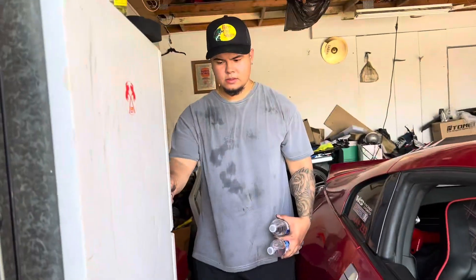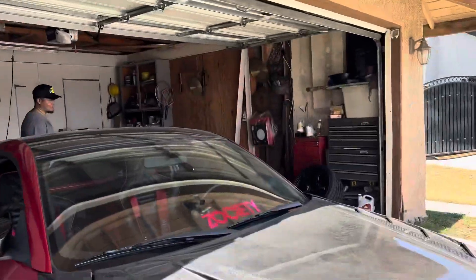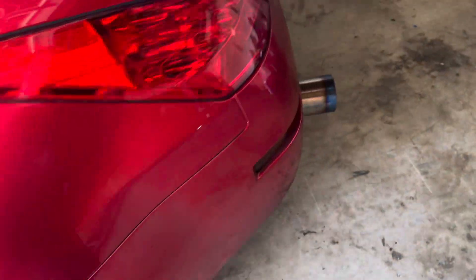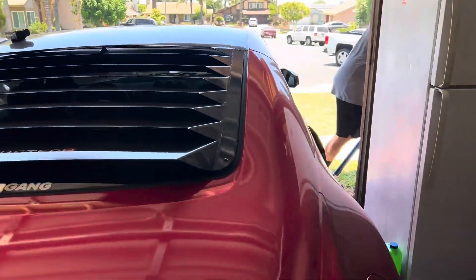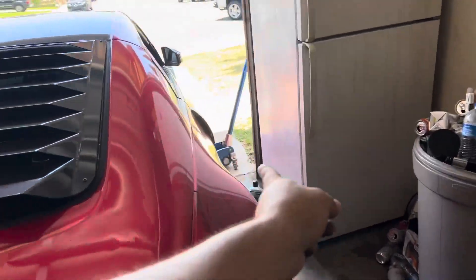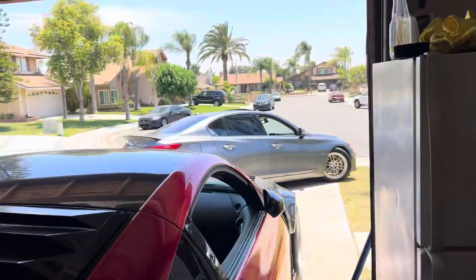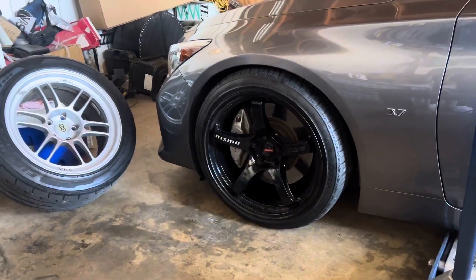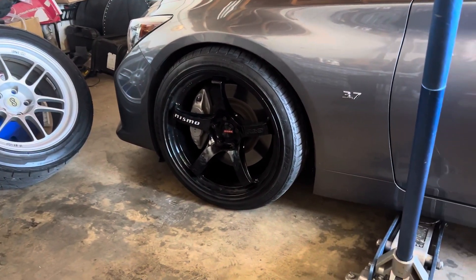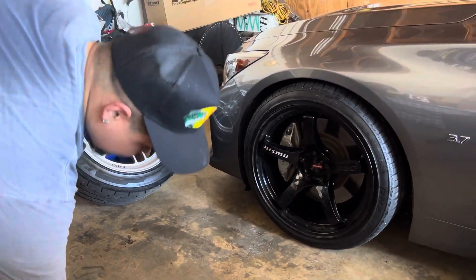Of course, like always, this dude has me doing all his work. Come on, undo these lug nuts. I didn't expect to get dirty today. We just put the RPF1s on the Z and now we're gonna flip the Q50 so we can put the rest of the wheels on. Look how sweaty he is — damn, that looks super good though, way better!